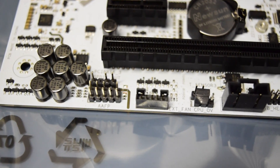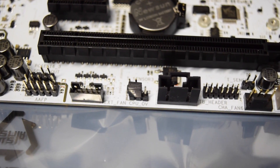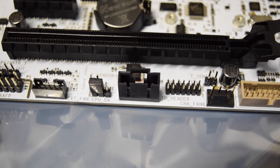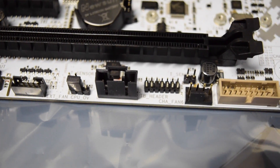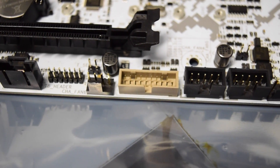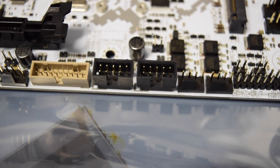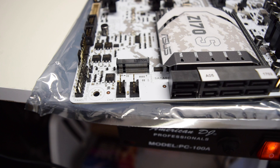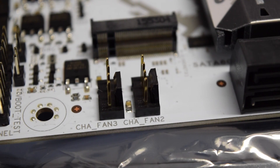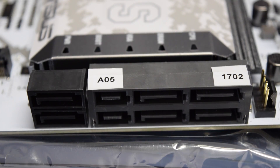At the bottom of the motherboard we got more connectors: the front audio connector, an extension fan connector, the Thunderbolt header, the TPM connector, another 4-pin fan connector, another USB 3.0, two USB 2.0 connectors, two more 4-pin fan connectors — so many fans in here — and finally the front IO connectors. On the bottom right side there are two more 4-pin fan connectors and the M.2 SSD socket. Here are the SATA port connectors for SSDs and hard drives, plus two connectors for SATA Express.